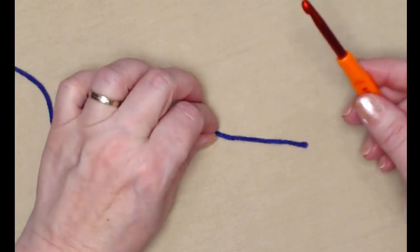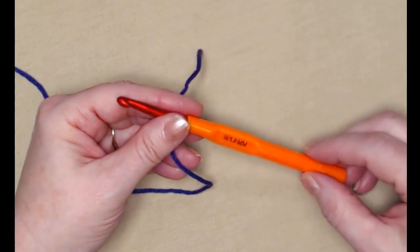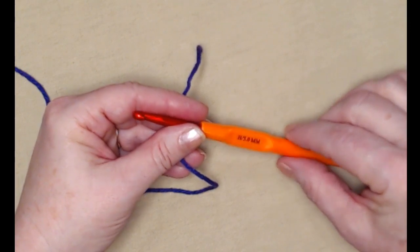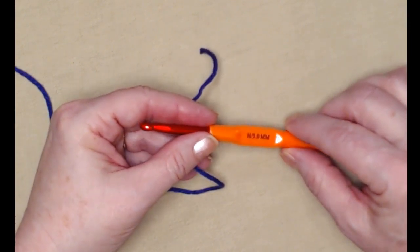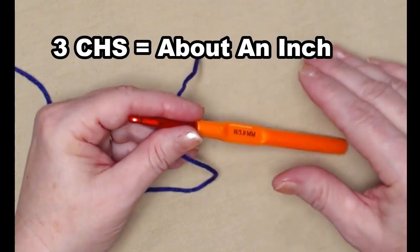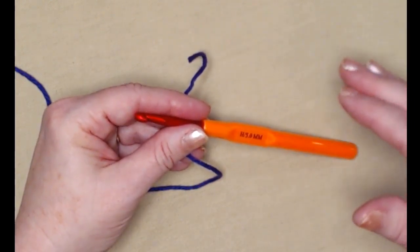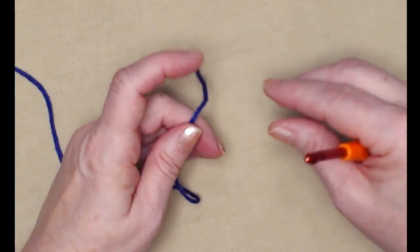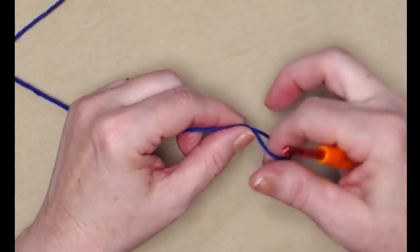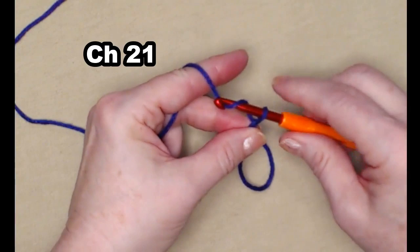We're going to be starting at the band of the bandana up at the top. The pattern is written for about a 10 to 12 inch dog neck. If you want to make the band at the top wider across you can do that by adding more chains — three chains equal about an inch, so that can give you an idea. For the pattern as written we're going to be chaining 21 chains, so we'll begin with our slipknot and chain 21 chains.